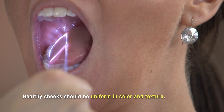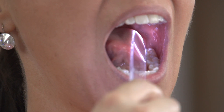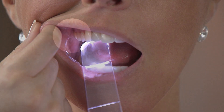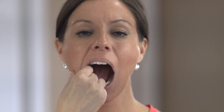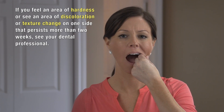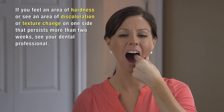Now let's look at your cheeks. With throat scope in your hand, look at the right inside area of your cheek, then move over and look at the inside of the left cheek. Now with your index finger and your thumb, roll the tissue. As you move back towards your molars you're going to feel a small bump — it's the salivary gland on each side of your mouth. You may also notice a white line on one side or both inside your cheeks; this is an area being repeatedly irritated, possibly from biting your cheek or the way your teeth bite together. If you feel an area of hardness or see a discoloration or texture change on one side that persists more than two weeks, see your dental professional.